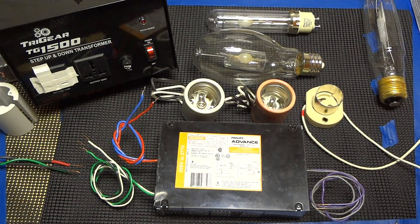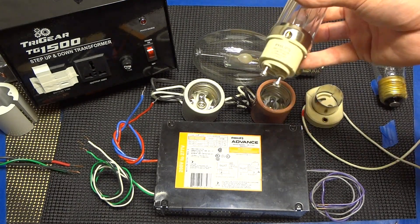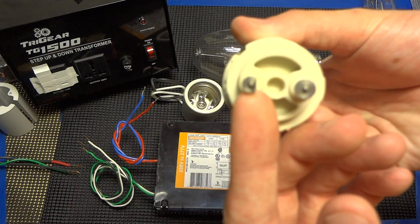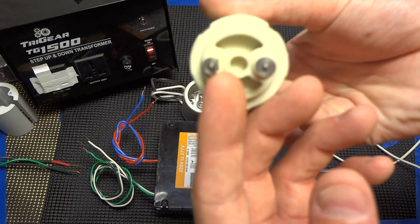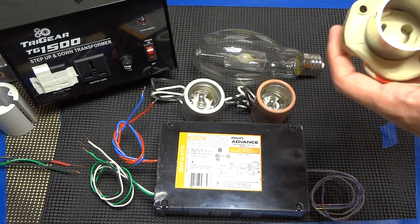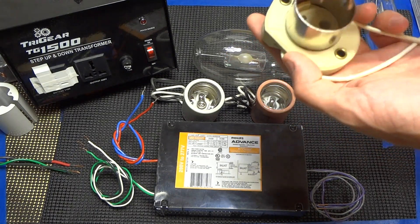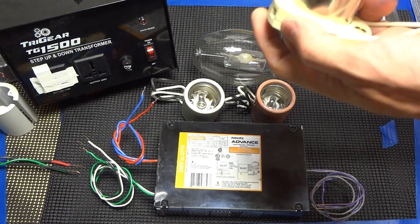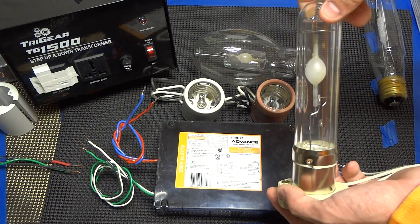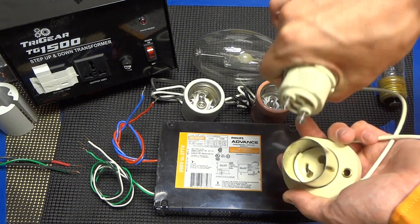Originally, the 315 came out in what is called PGZ18, which is a new socket format. As you can tell, it's still round but it has two contact points — one of which has a flat mark, and then the other one is round — and that is to keep the anode and cathode circuitry intact. Whenever you're screwing these in, it's just a simple quarter turn. We do not recommend twisting it by the glass because if that breaks, you're out of luck.